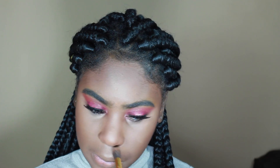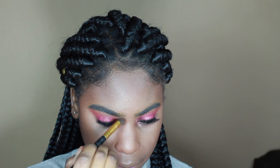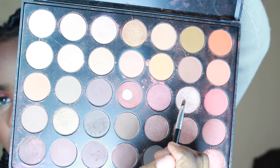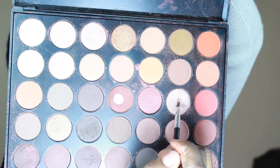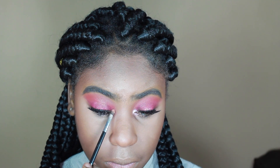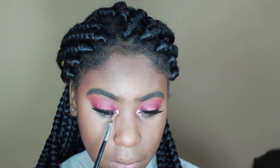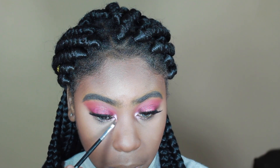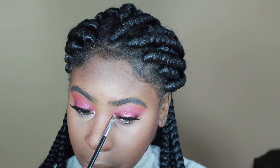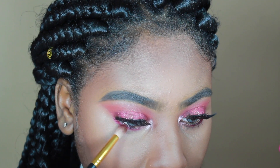Finishing up the eyes — I'm using the Morphe 350 palette and taking that really bright champagne shade. I already hit pan on it but I love it. I'm placing it in my inner corner just to make the other eyeshadows pop and appear brighter. I'm using a really skinny flat Morphe brush that's very precise — I really love this brush.